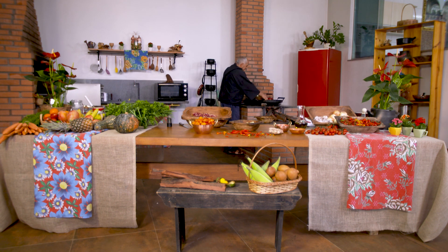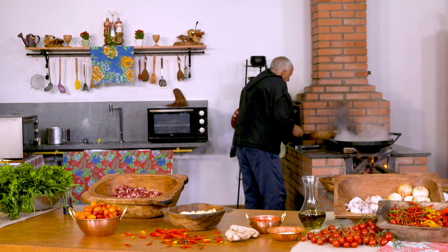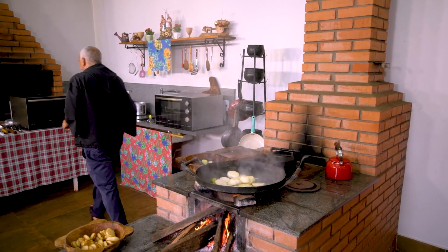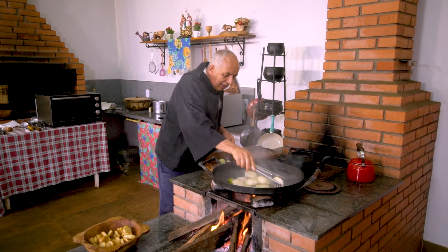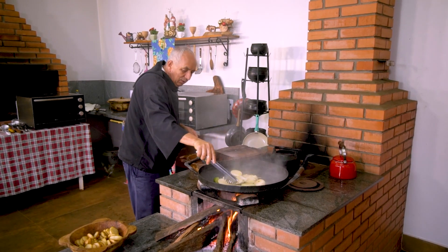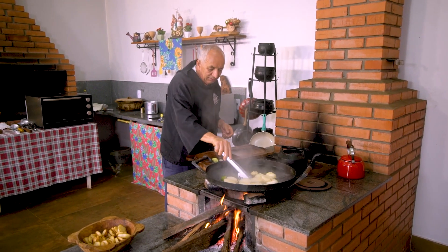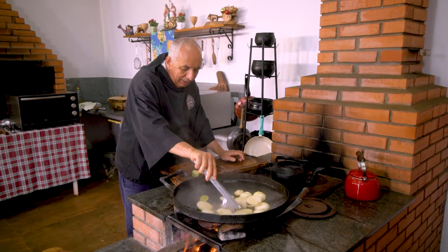A chapa está super quente. Porque eu não gosto de panela fria, menino. Panela tem que ser quente. Tem que ser. Senão o alimento não libera o sabor dele.